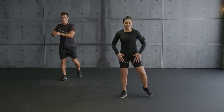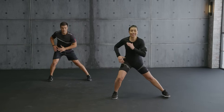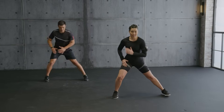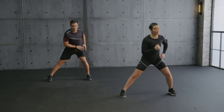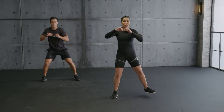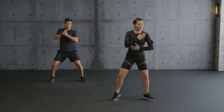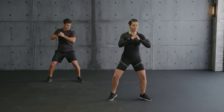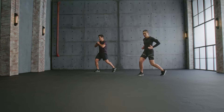Hold it here, feet forward. Side lunge, side to side. Nice and easy. This dynamic stretch feels good — getting ready for those kicks. Rotation one side only. Stay upright, don't lean forward. Switch. Your core drives the move.